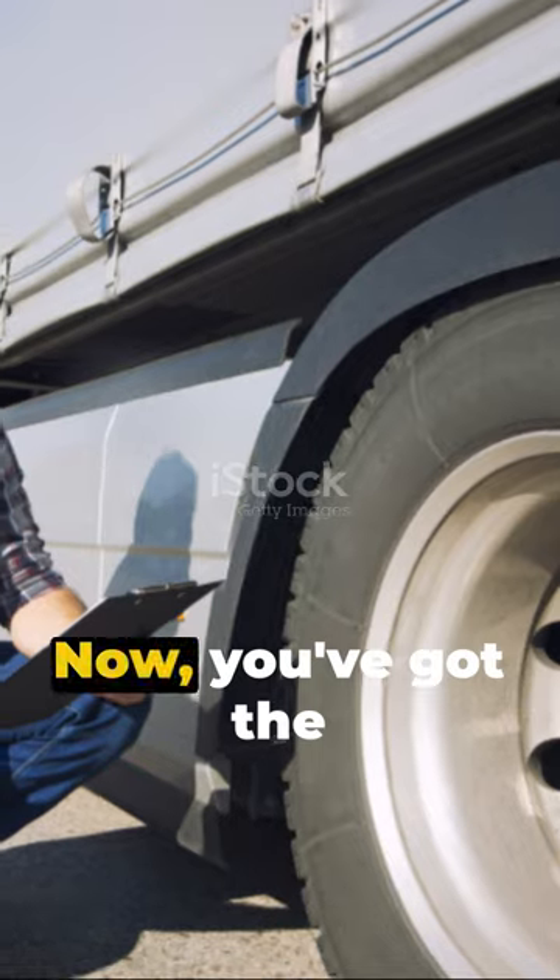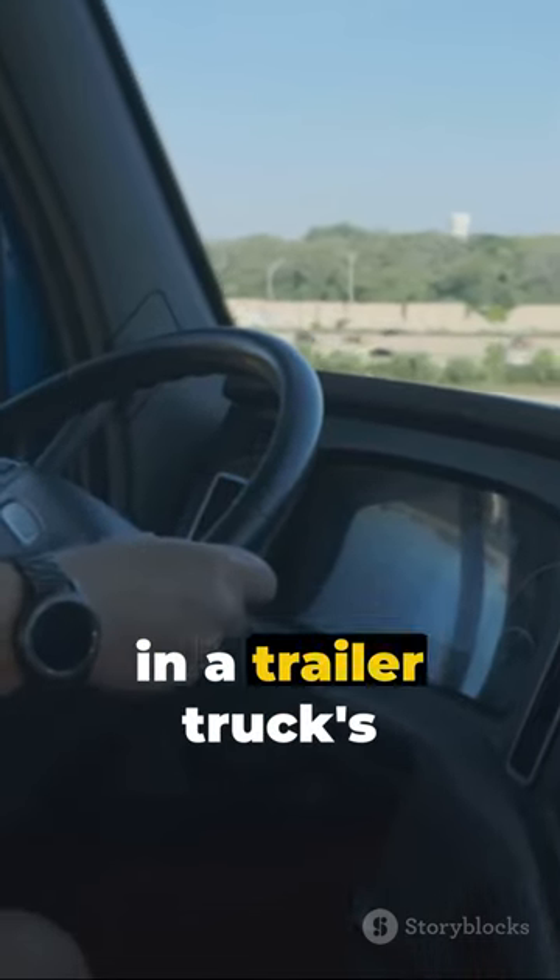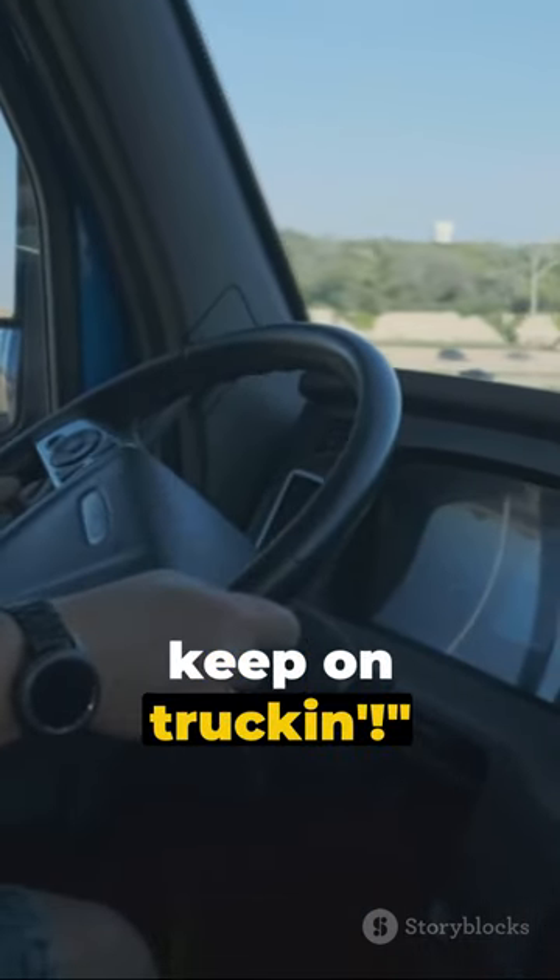Pretty cool, huh? Now you've got the inside scoop on the power of air pressure in a trailer truck's braking system. Until next time, keep on truckin'.